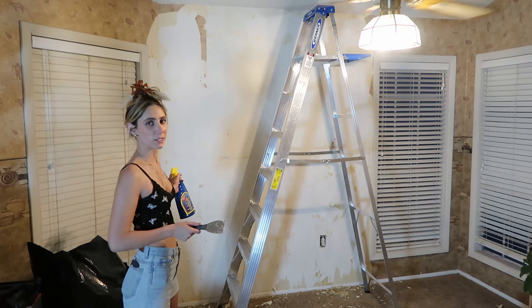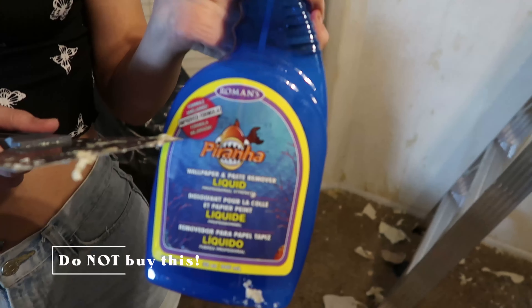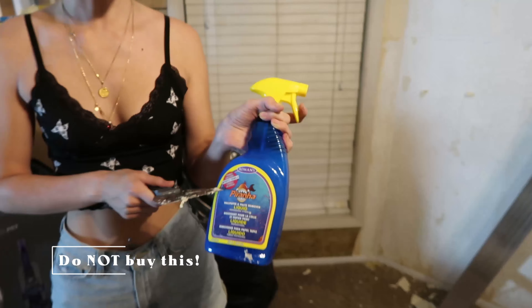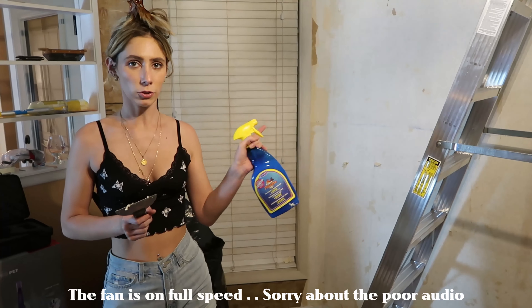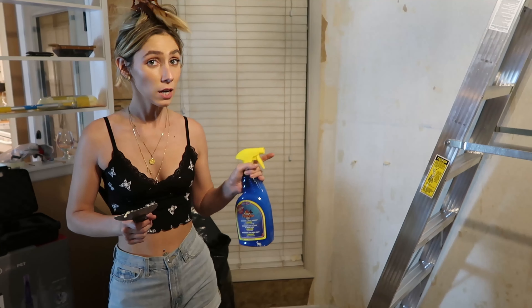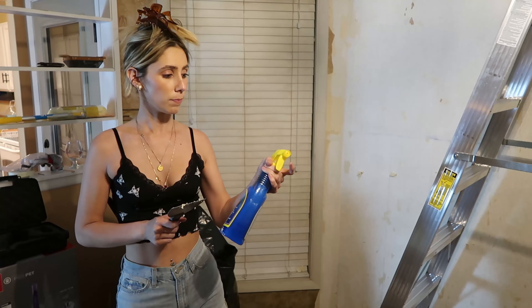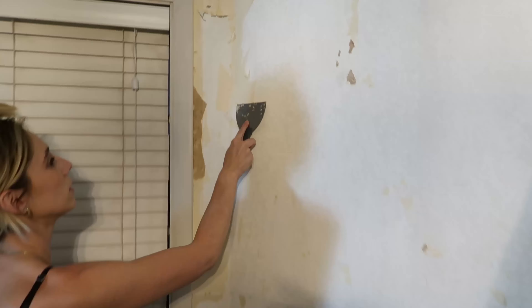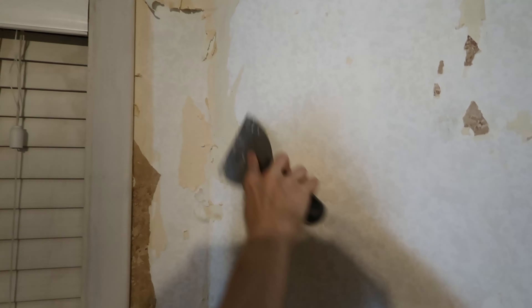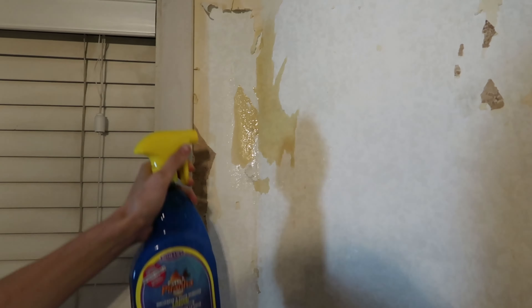I actually ran out of this Piranha wallpaper remover, so I read online that if you mix fabric softener with hot water it works too. We have a dollar store right down the street, so for one dollar I got fabric softener — and it works so much better. Watch: this is just my solution, hot water and fabric softener.